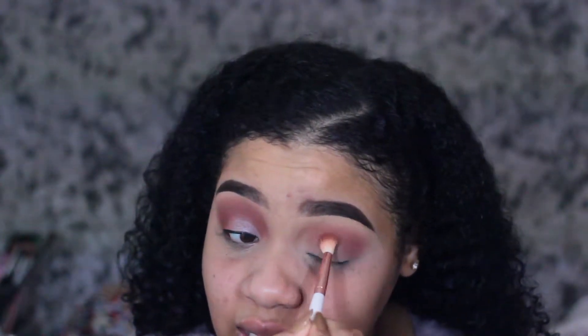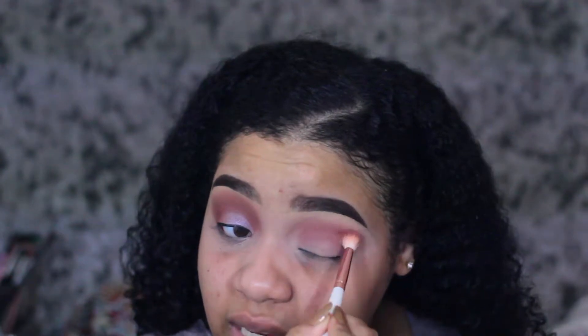I hate using brushes like this with soft packed shadows because literally it will dig into your shadow and you're looking crazy and you don't have any more of your favorite shades.